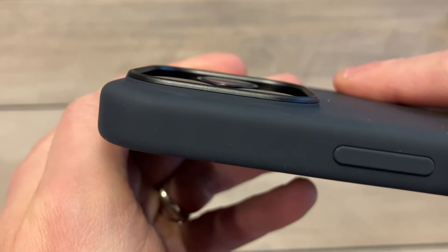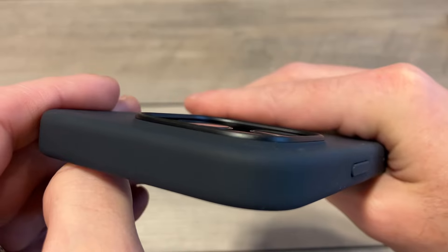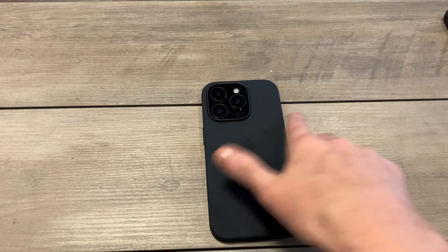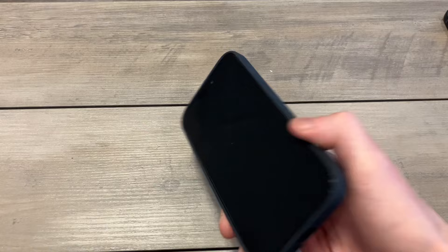Around the camera area you can see the camera hump — that's how much protection you're going to get. Very good camera protection for this type of case. One thing I've noticed in previous generations is that the silicone case might be a little slippery at first, but as it gets more wear it actually holds a little more form factor and adds more grip over time — a nice added bonus.